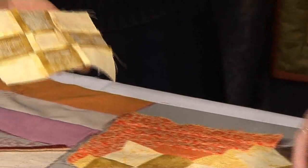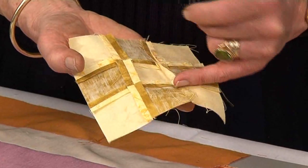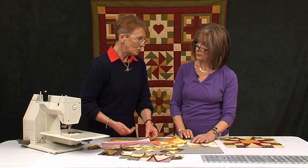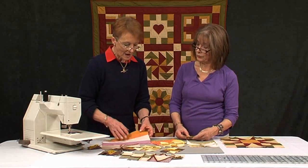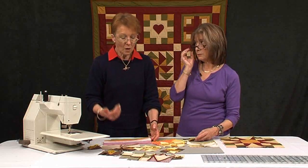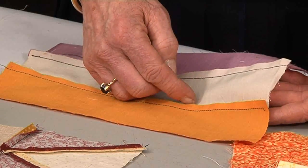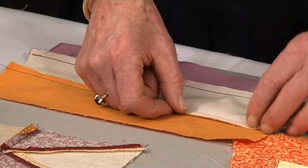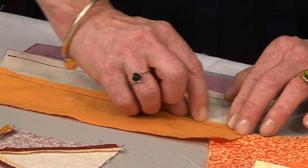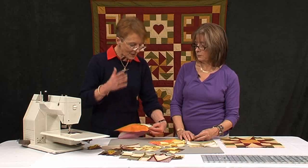We'd agree with that — pressing open gives a flatter result. The other problem with pushing seams to one side is that you have to push toward the dark, but sometimes — say if you're doing something like seminole — you can't push it toward the dark. You get the shadow. There are occasions when people say you must push it toward the dark. Why? Why can't you push it toward the light? But if you open it, you get rid of the problem entirely — I don't have either a bulge, and I get my dark on dark and my light on light.